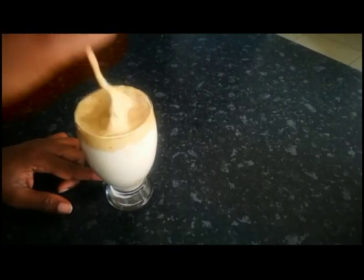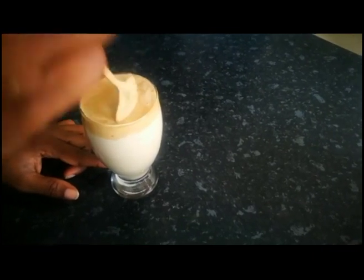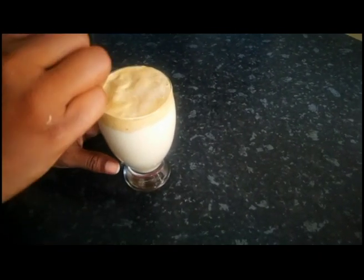You can sit here with a glass and I'm going to taste it. If you want to add more sugar, I will add.